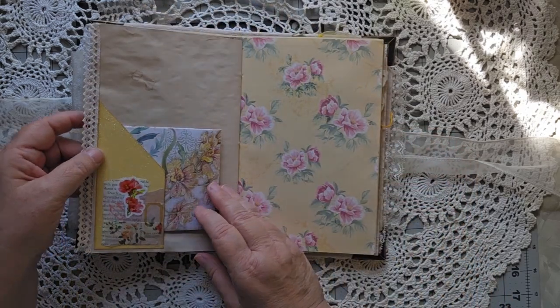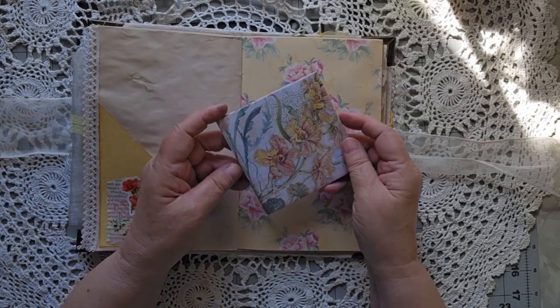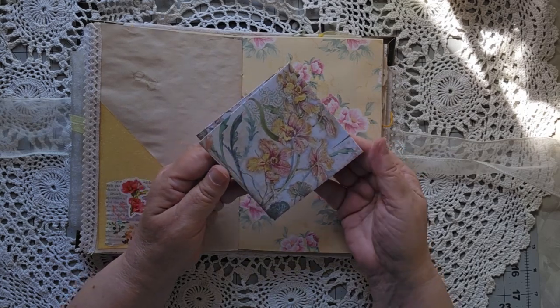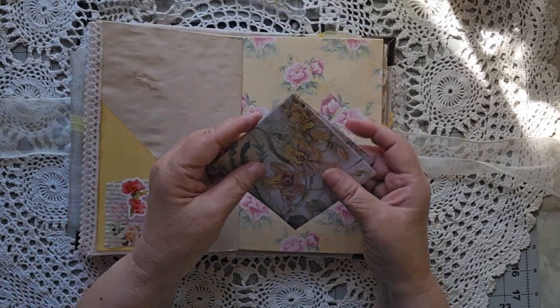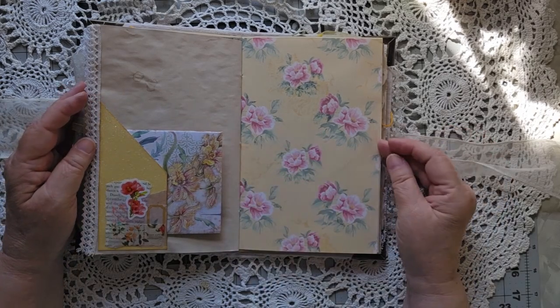A little bit of lace on the side here. I just fell in love with this paper — this is Stamperia paper. I don't remember the name of the collection, but it opens and just tucks inside here, so you have lots of places to write.